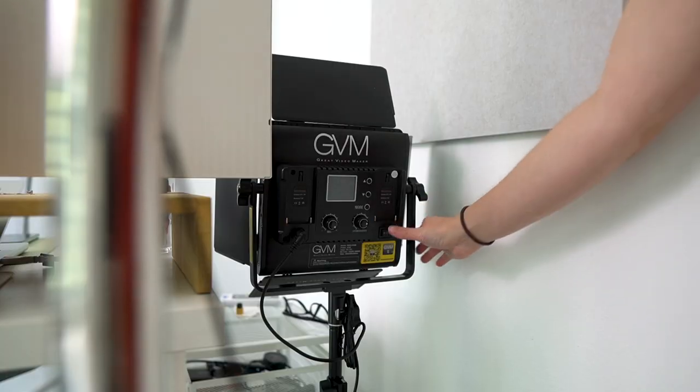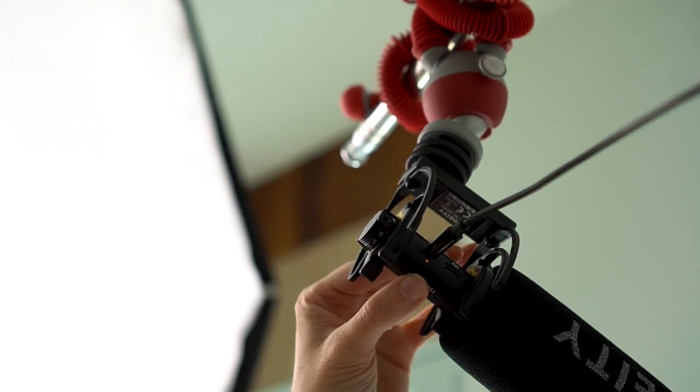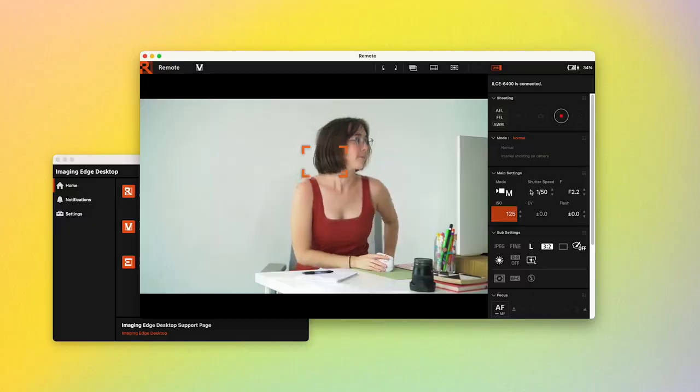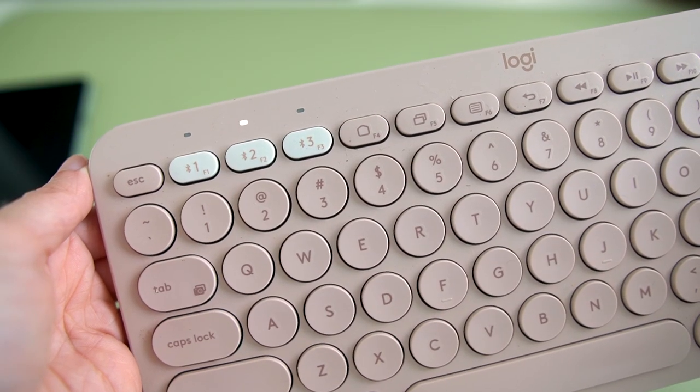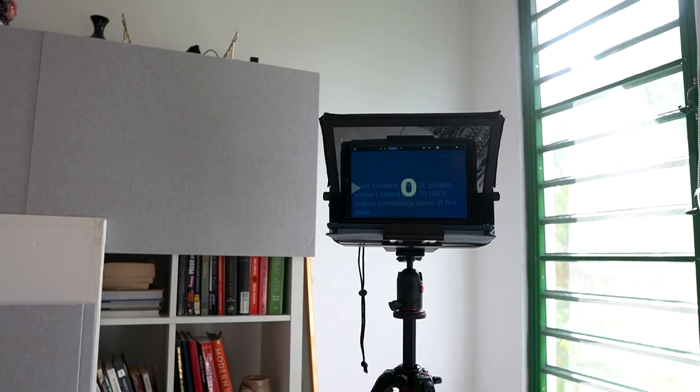Before we dive into the details, I want to show you just how easy it is to use. First, I just turn on my two lights and my microphone. Then, sitting at my desk, I pull up an app on my computer that controls my camera, and I connect my keyboard to my iPad using Bluetooth. Then all I have to do is press record on my computer and hit the spacebar on my keyboard to start the script. That is it — it is truly so simple.